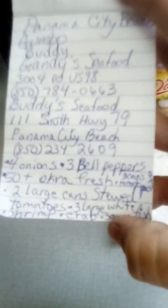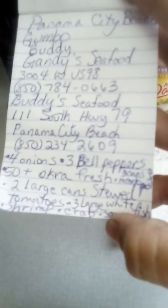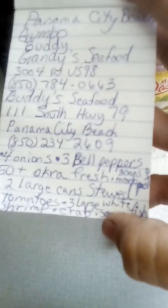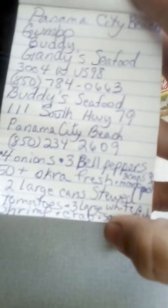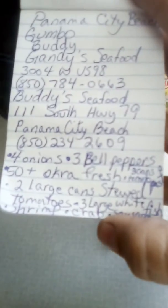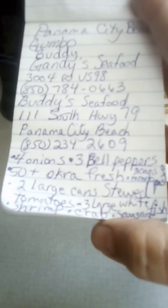The recipe — hope you can read it! Four medium or small onions, three medium peppers, and the more okra the merrier — I bought two packages from Winn-Dixie. Use two to three cans of tomato paste and two large cans of stewed tomatoes. Be sure to chop up the tomatoes as you throw them in the pot, then add four cups of water. Add three large fillets of white fish.